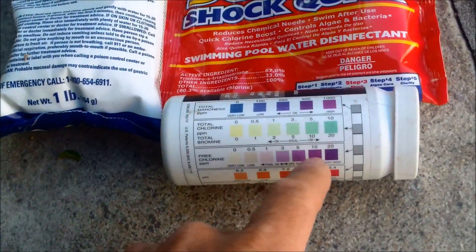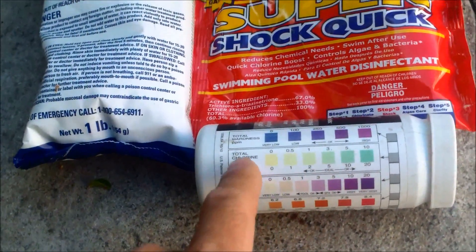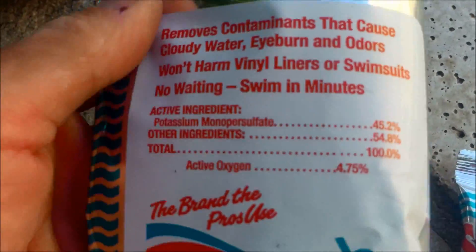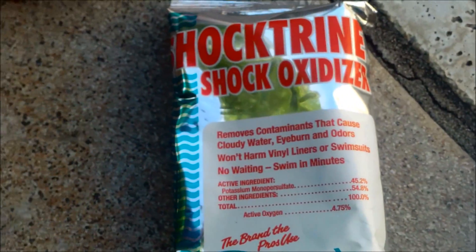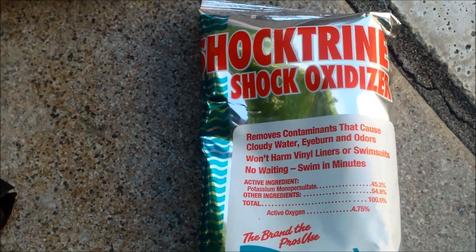The reason you want to shock the pool is to bring it up to 10 parts per million and break the ammonia-nitrogen bond that it has on the chlorine. You can also use an oxidizer like shock trine, or something similar, as long as it contains potassium monopersulfate — that helps break up the combined chlorine and remove contaminants from the water.